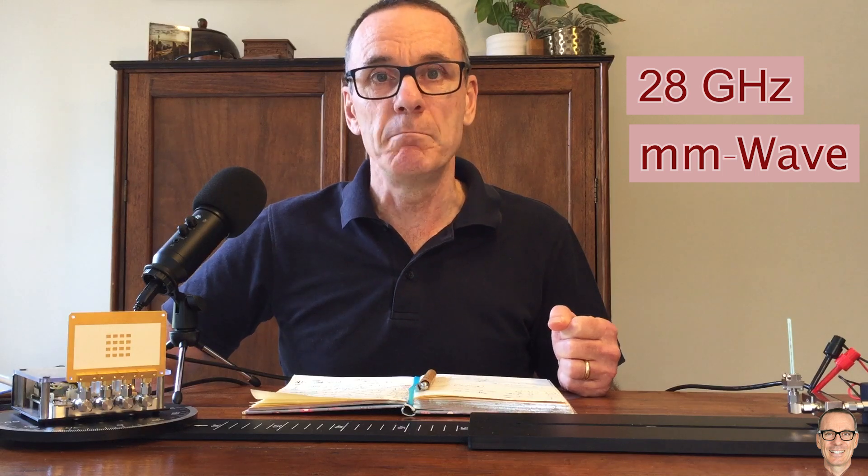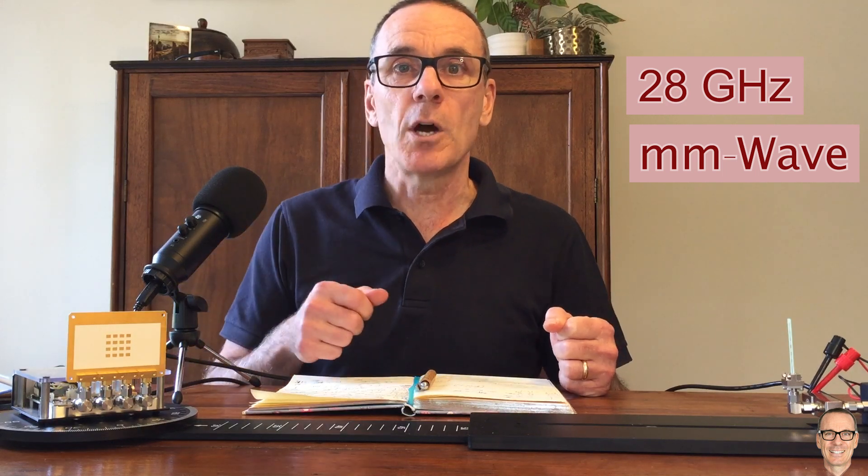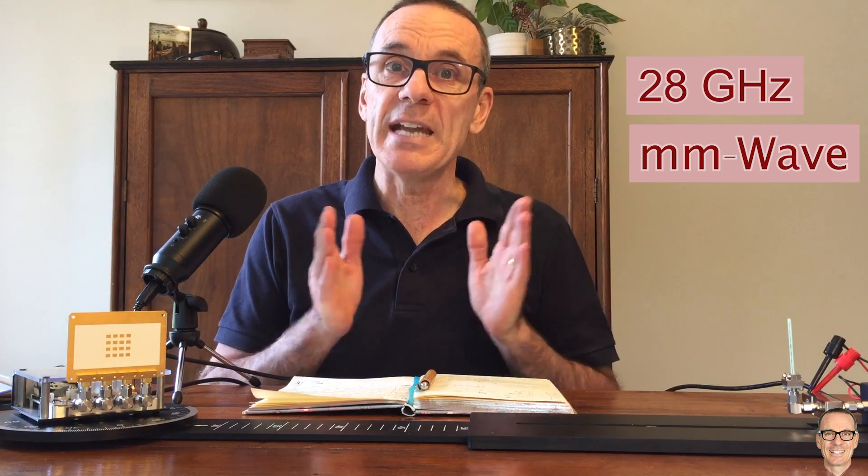I'm going to use this equipment here to explore beamforming at 28 gigahertz. That's a millimeter wave frequency that's being developed for 6G mobile communications. And in particular, we're going to look at the beam widths. It's a common assumption that the beam widths are going to be very narrow at the millimeter wave band.